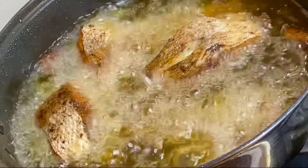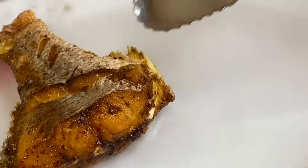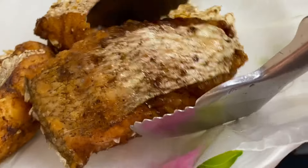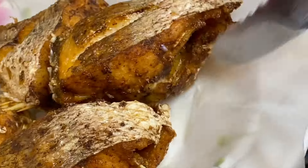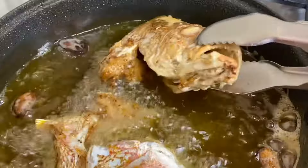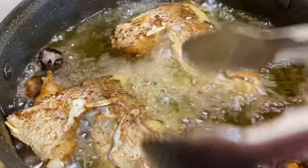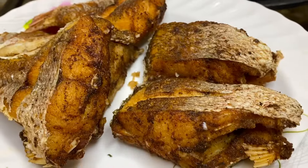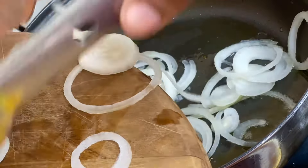Now that these are beautifully fried, I'm just going to remove them so they can drain the excess oil. Now in with the fish head — I left them for last and these are my favorites.